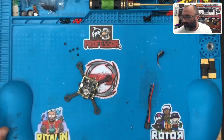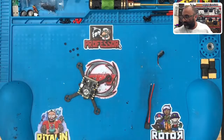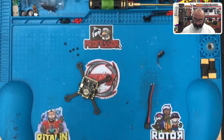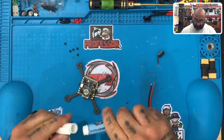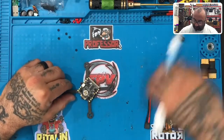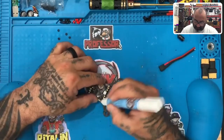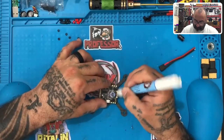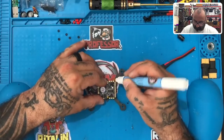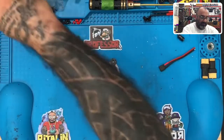All right guys, now that we got this done, we need to turn the soldering iron on. We're going to get ready to set this board up. We're going to take our flux pen and get the board ready — get all these out of the way, keep our capacitor and our XT30 out of the way, and just go ahead and get this board ready.